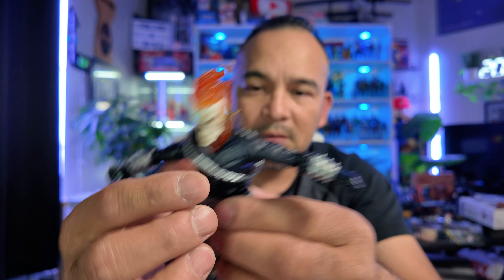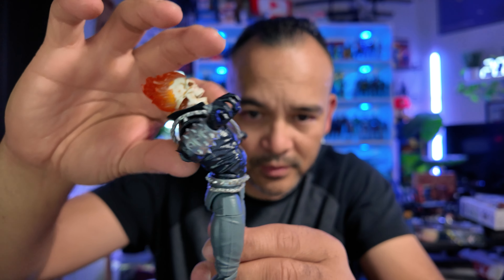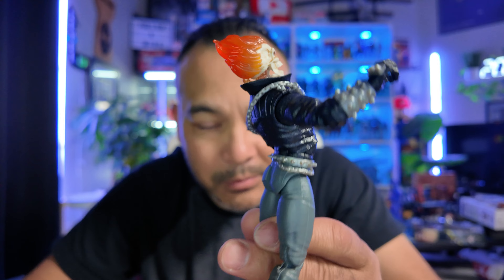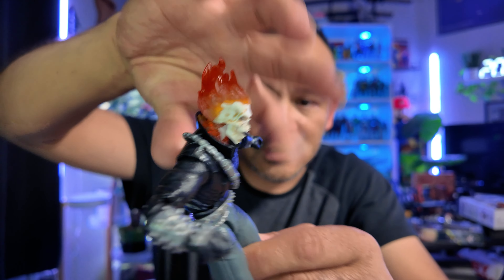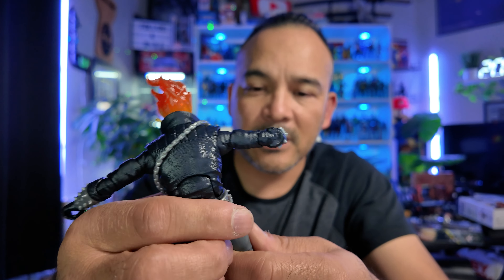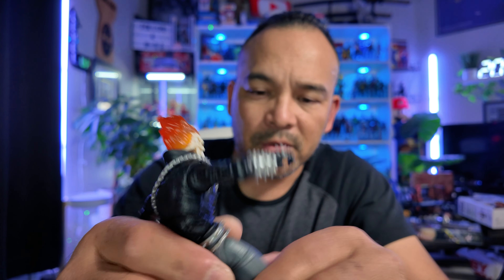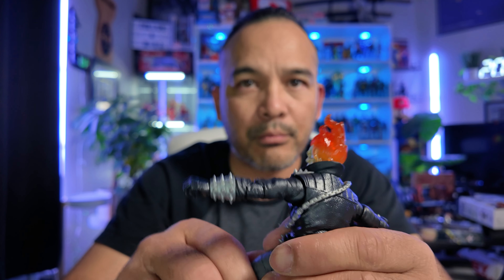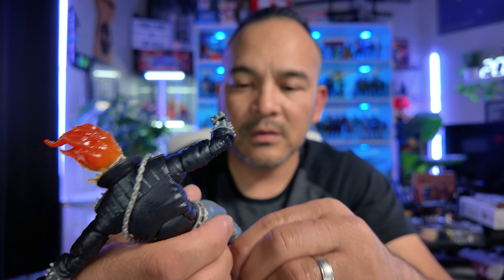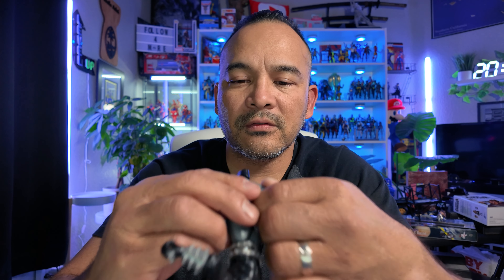He's got his T-pose going. And look at that ab crunch — that is some major ab crunch right there. It is pretty smooth too. The thigh cut is kind of hard, you have to break it in — it is a bit stiff. The joints at the knees are also a bit stiff.